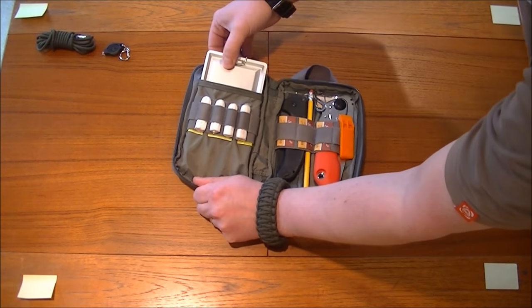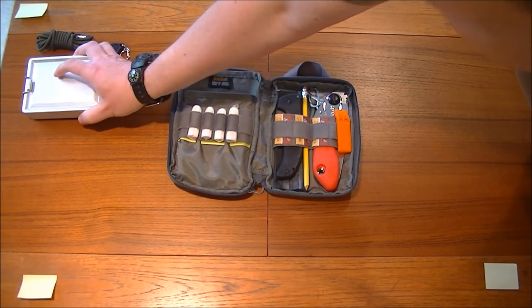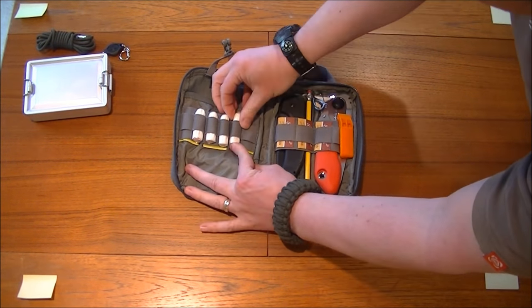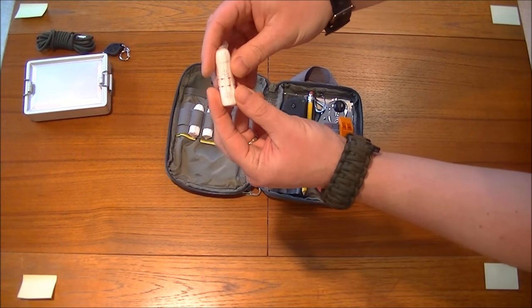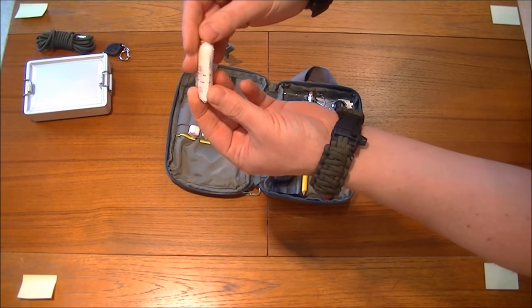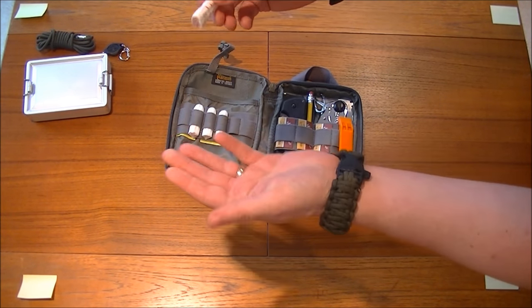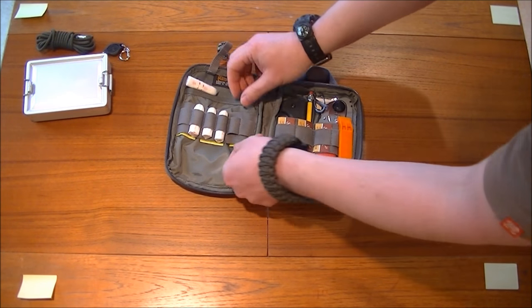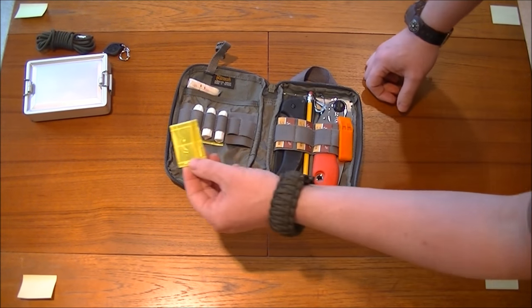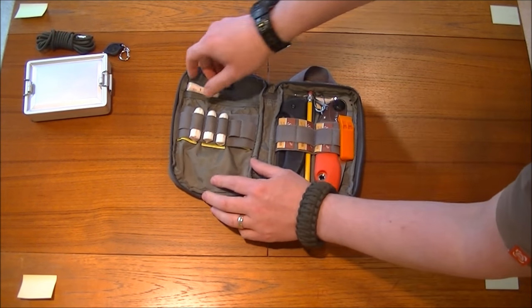I'll take the pouch out now just to make it easier to get other things out. That's the tin — that's going to be on another video after this. And as you can see, we've got four Tampax there, all sealed in a waterproof container so they're going to stay dry. Underneath we've got three pieces of reflective sticky-back tape for identification purposes.